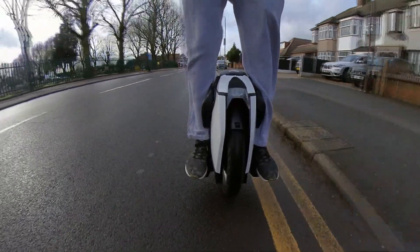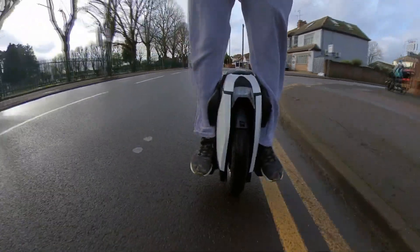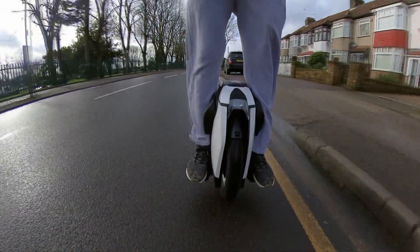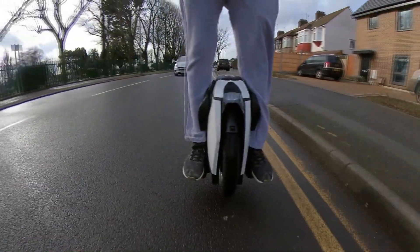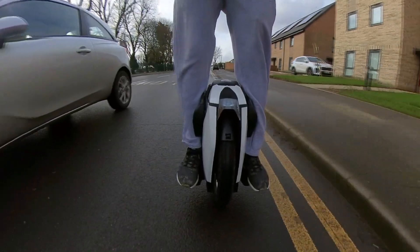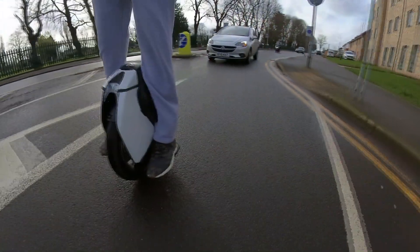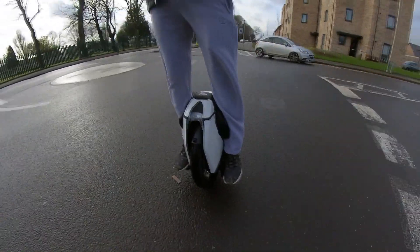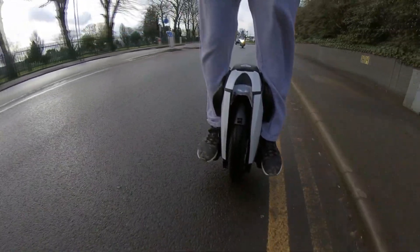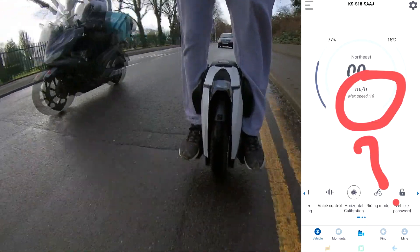First of all, yes — you have to do something about it. It's not going to automatically unlock. So first, complete your 12-mile, 18-mile, or 20-mile ride. I would recommend a 20-mile ride when your wheel is new. Do your 20 miles under speed, and then you have to do the following. When I went to my app, I could see a 16 miles per hour max speed.